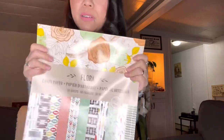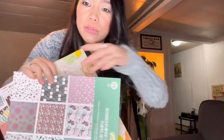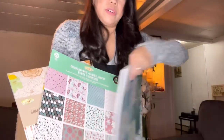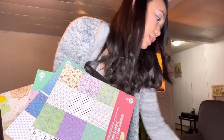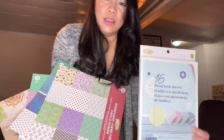So there we go — this is my Dollarama haul. I bought four of those patterned packs and two of the wood look sheets. That's it, guys! Thank you for watching, and don't forget to hit like and subscribe. See ya, bye!